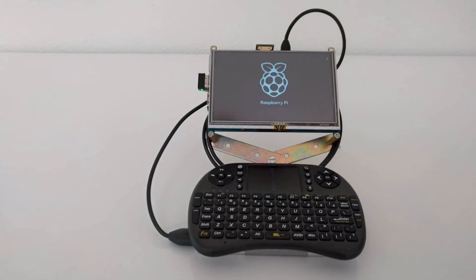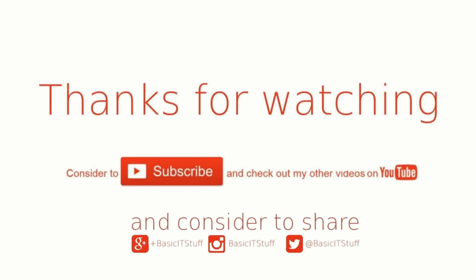So what do you guys think of this video? Please leave a comment below. Links and more info are down in the description below. Thanks for watching and subscribe to the channel if you haven't already, and I will see you all in the next video.